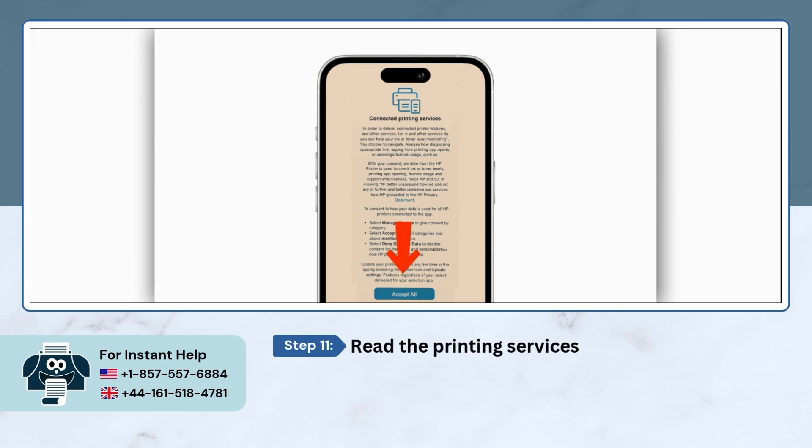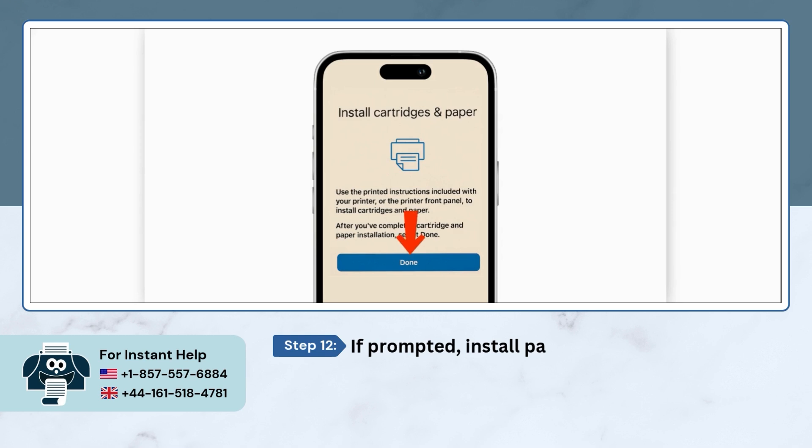Read the printing services information and tap on Accept All. If prompted, install paper and ink cartridges, then tap on Done.